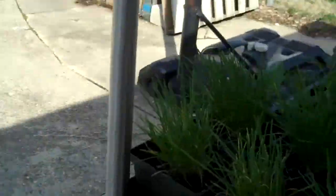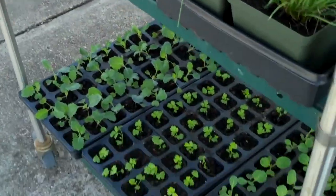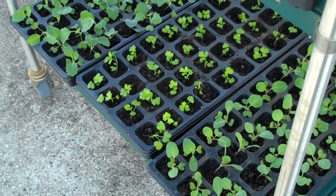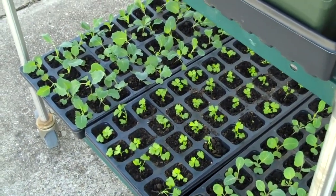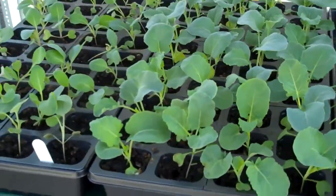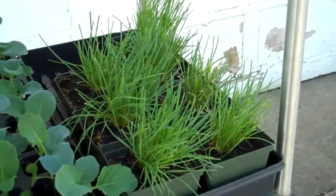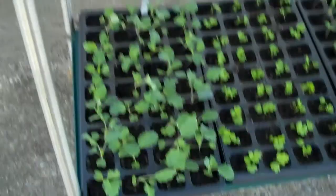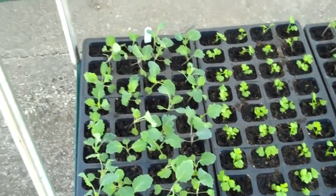Same with the conditions — we put these back in the garage to give them a chance to be protected from the elements. But eventually, probably by the middle of next week, our little hardening off process will be done. We'll be planting everything and putting it out, and then they should do well.